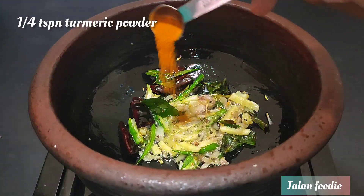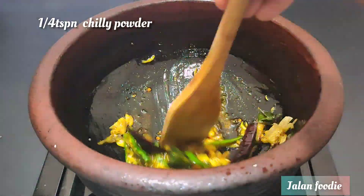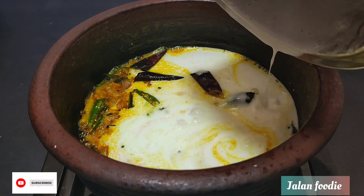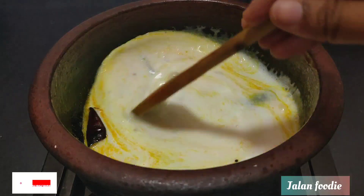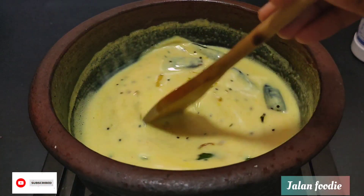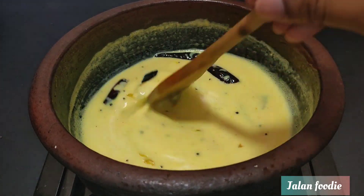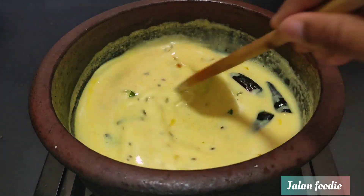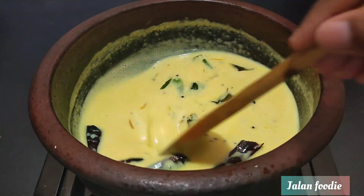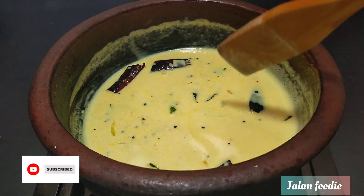Add a teaspoon to the top and add a little bit to the top. At this time, we will put the flame in the middle of the flame. We will mix it in the middle of the flame. Subscribe to my channel and like and share it.